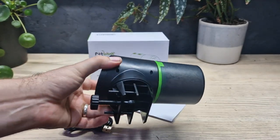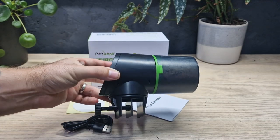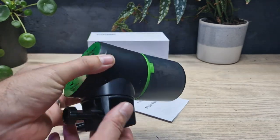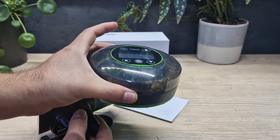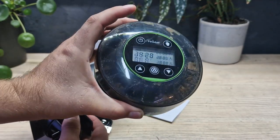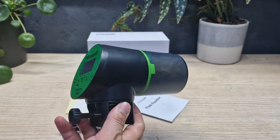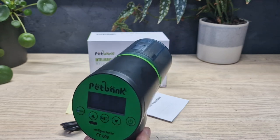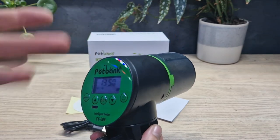The auto feeder itself is actually a pretty standard design — this is what you think of when you think of an auto feeder. One of the reasons why I bought its brother over here is because it was a bit different and snazzy. This one actually does have some more interesting features than that one, however in terms of ease of use this one is probably the easiest in terms of refilling the food and positioning.